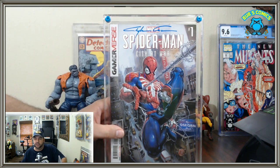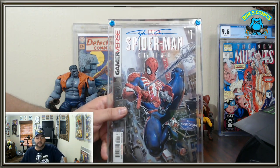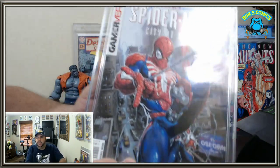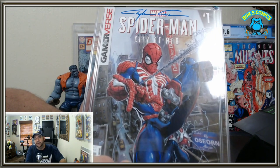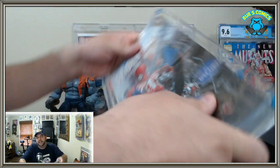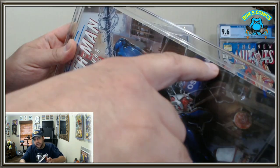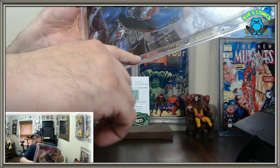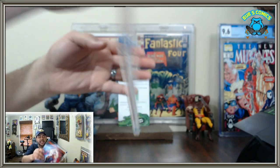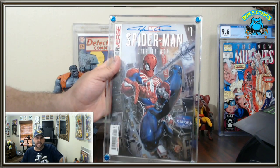It's a very snug fit for the average modern comic — anything after the 1980s, post copper age, has a pretty good chance of fitting in here. You can shake it and see there's very little play space, but you can shift it down and the gap moves. You have to really jar it to get movement — there's very little play in there.